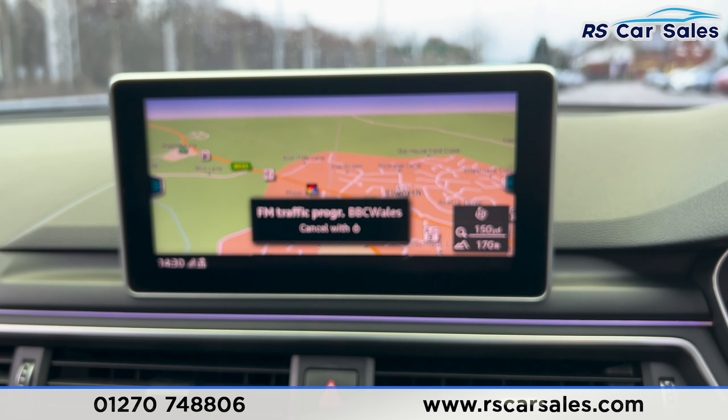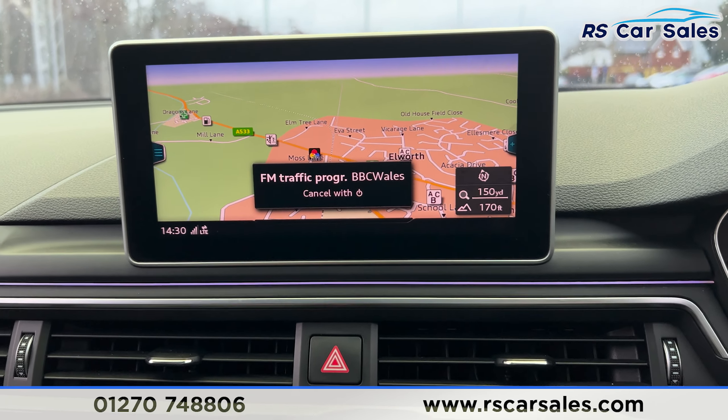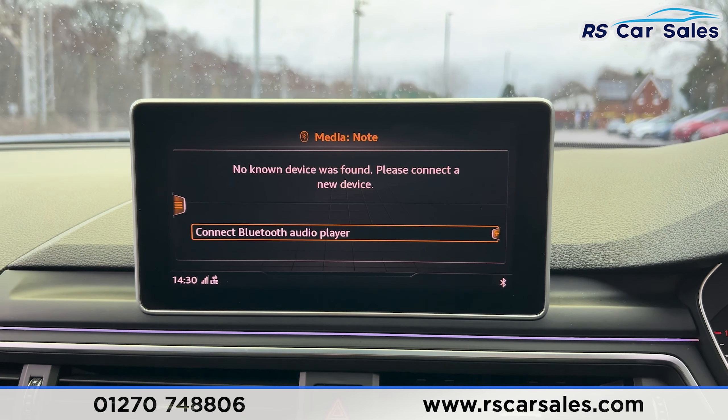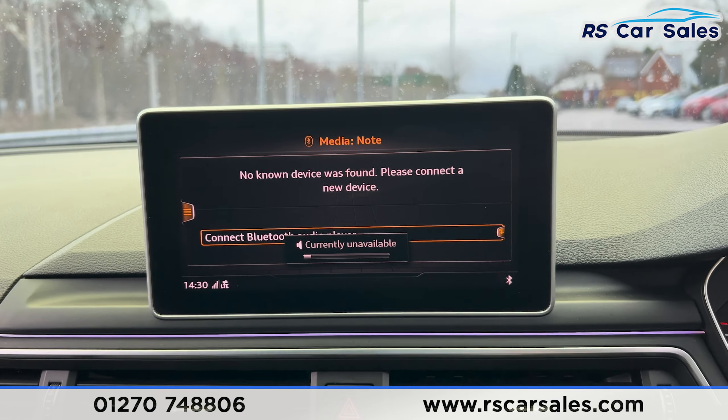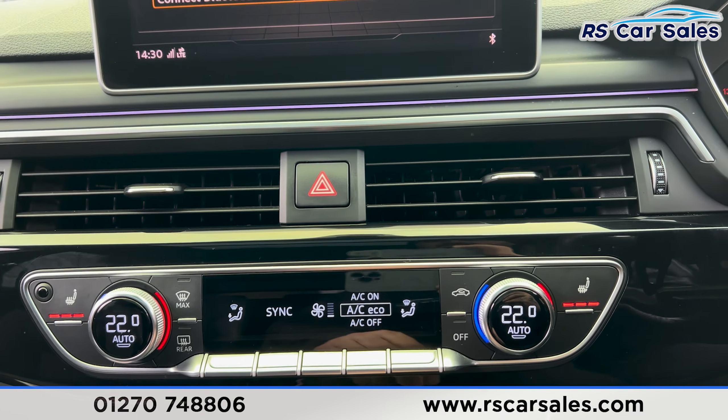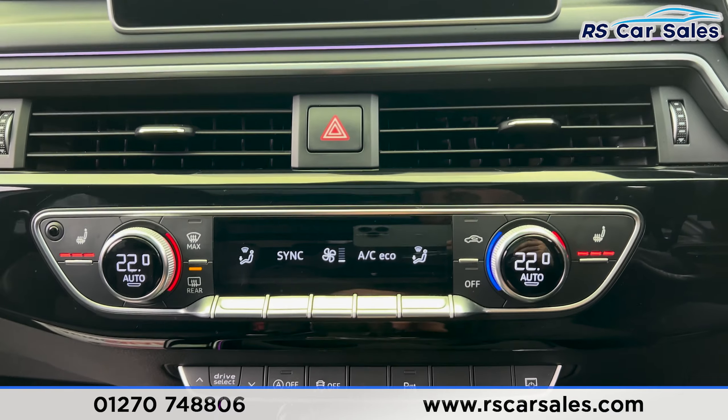We've got the satellite navigation in the centre and we've also got Bluetooth phone connectivity with DAB radio and Bluetooth media. Dual climate control with heated seats on both sides, air conditioning, and the rear heated window.